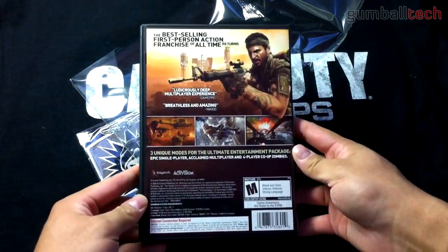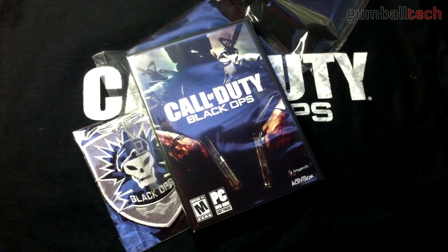And here's the back of the case. So yeah, that's it — just a quick little unboxing of the PC version of Call of Duty Black Ops.